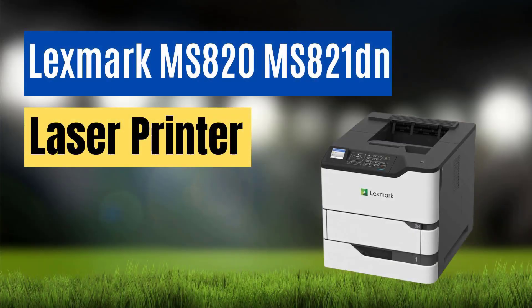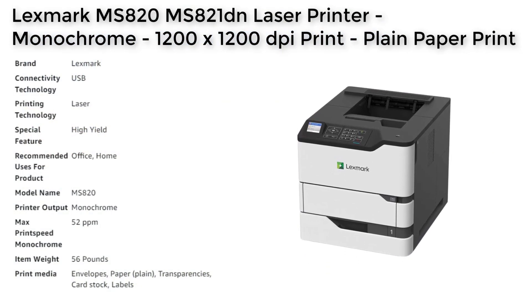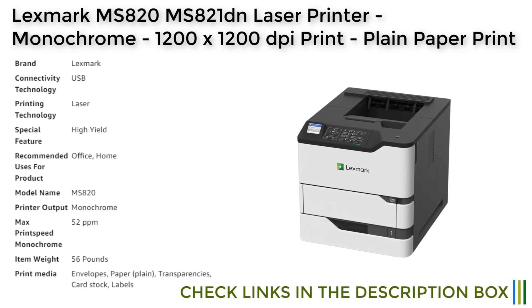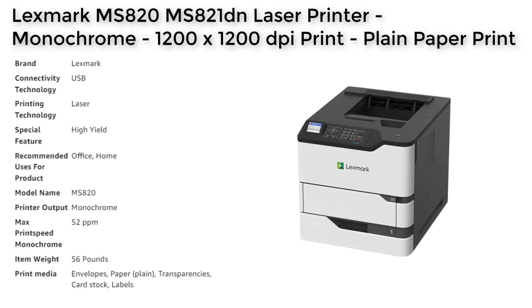Number 5. The Lexmark MS821DN laser printer is a high-performance monochrome workgroup printer designed for both home and office use. With a printing speed of up to 55 pages per minute, this printer delivers high-quality prints in a matter of seconds. The printer's 1200x1200 DPI resolution and 2400 IQ image enhancement technology ensure that every print is of the highest quality.